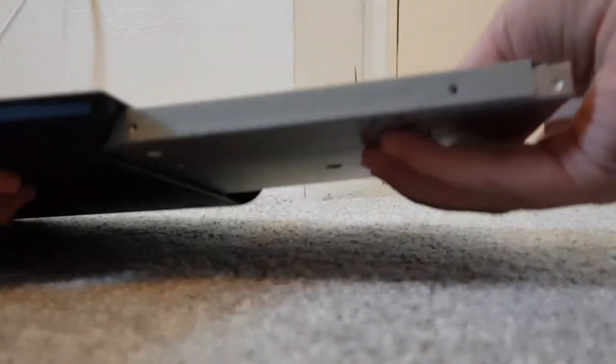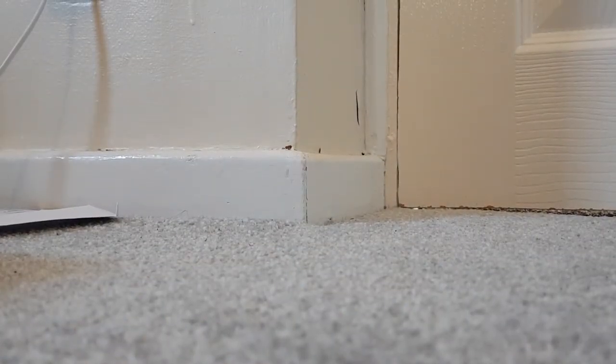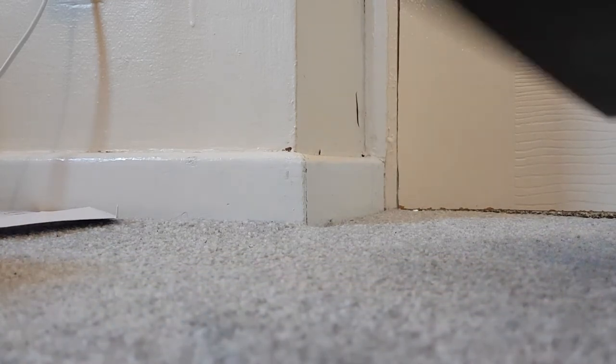I'm going to go ahead and slot my drive in here. I'm just going to grab my phone to help position it so you guys can see. As you can see, I am slotting my DVD rewritable drive in. I'm just going to check it's in fully — I think it's in fully. Next thing to do is grab the faceplate.